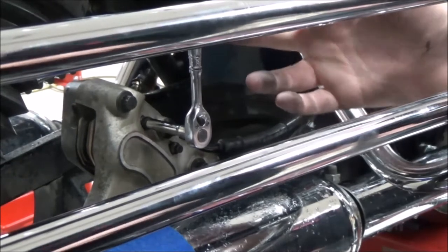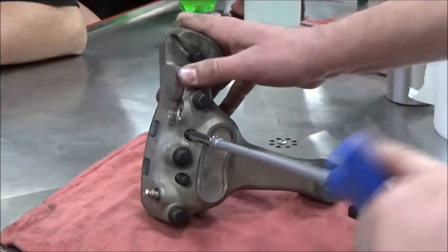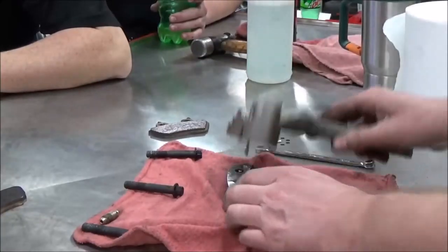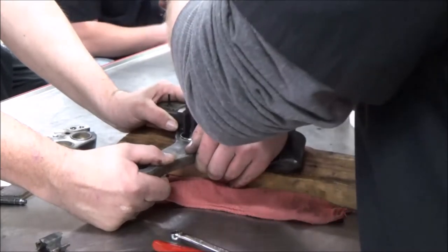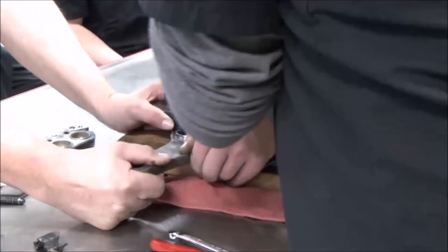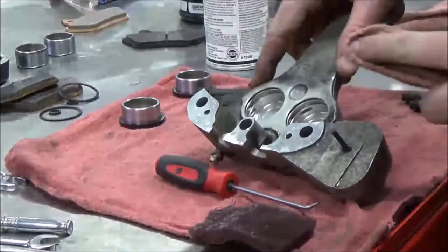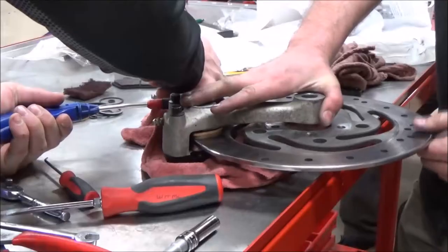We found the brake pad pins were ready to fall out from the last job — crazy and scary. We disassembled it, showed how to remove it, and found the sticking problem when the calipers were so difficult to pull out it took about four people. When it's done right, it just slides right in with no effort.